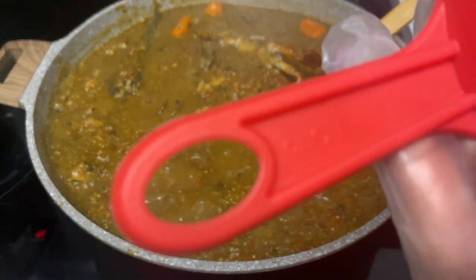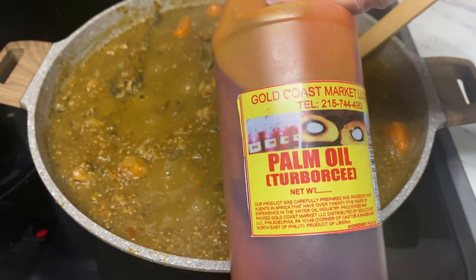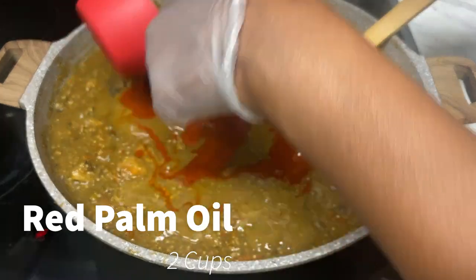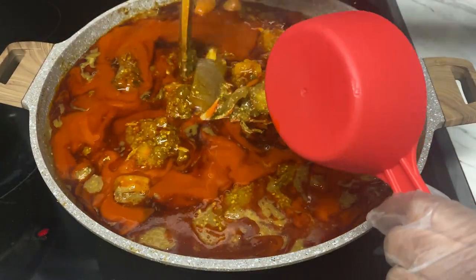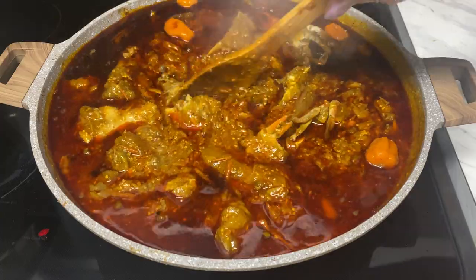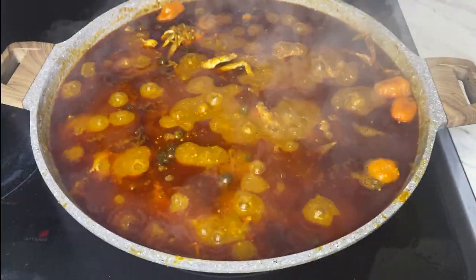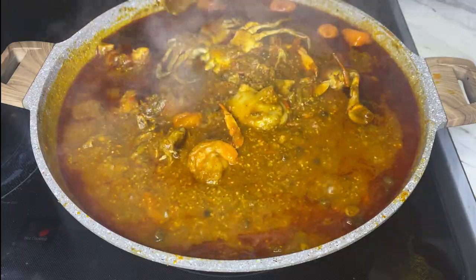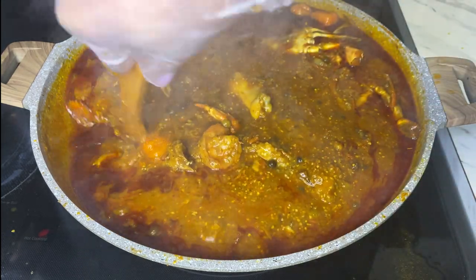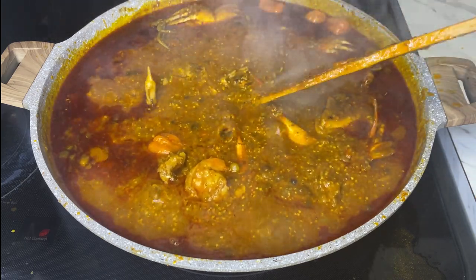This shows that we are almost done because we are about to add in the oil. I will be using two cups of oil at this time. I'll give it a good stir again, cover it, and let it cook for another five to ten minutes and we should be ready to go.